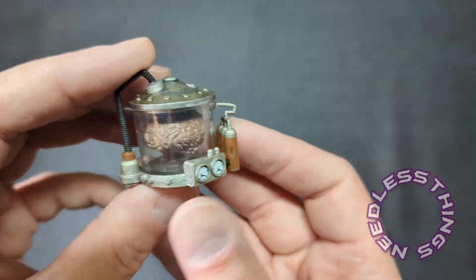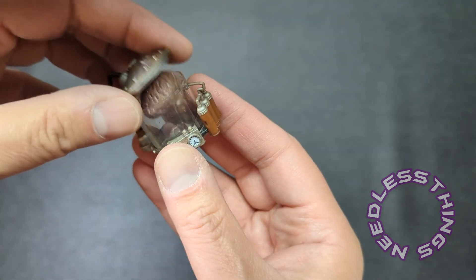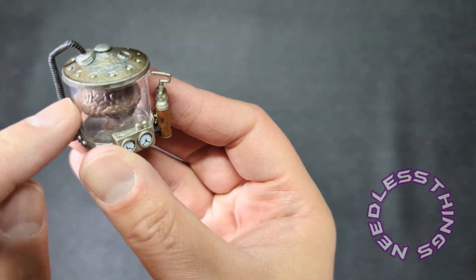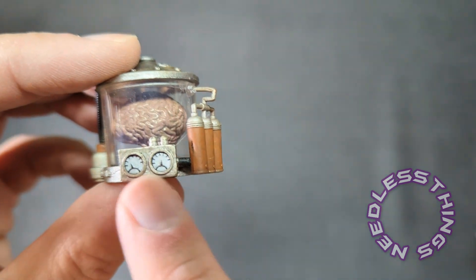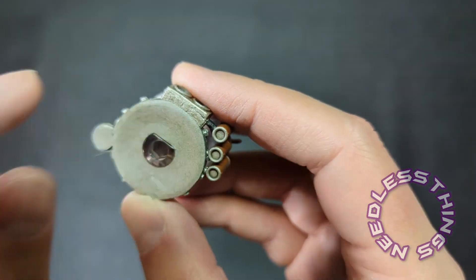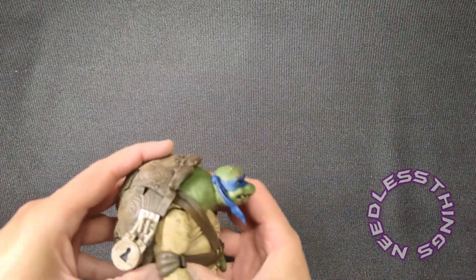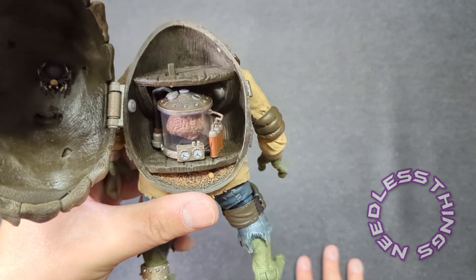There is the brain in the jar. The brain does not come off, but if you so desired you could put some liquid in here to have the brain suspended. Just look at all of the paint and detail on this — those little dials look fantastic. It's a beautiful piece, and it's got a little hole in the bottom so it pegs right into a spot inside the storage shell.